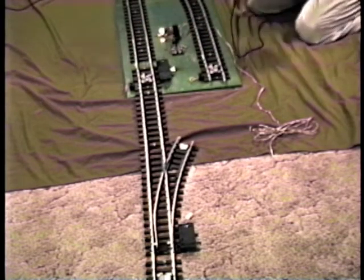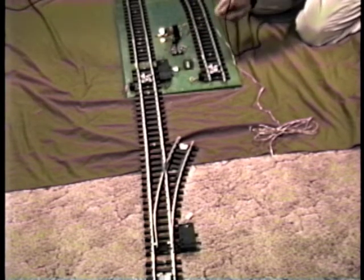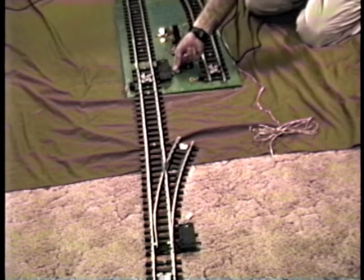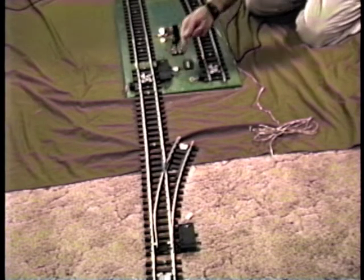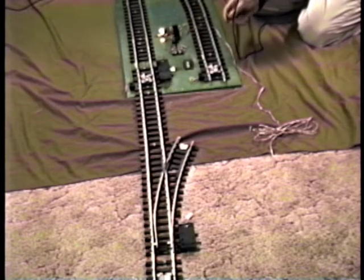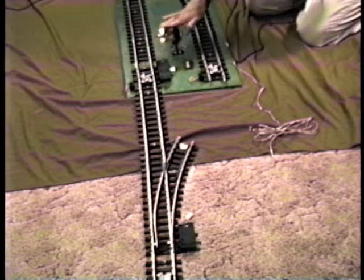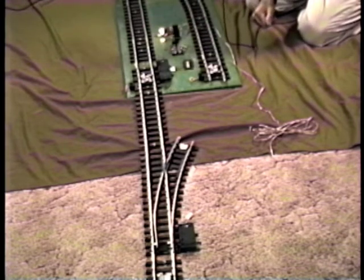As with the automatic switch, whichever direction this arm is thrown, it routes the power to that side. When the arm is over on the right side, it routes power over to the right leg. When the arm is over to the left side, it routes the power over to the left leg. So only one of these legs will have power on them if the block is green.